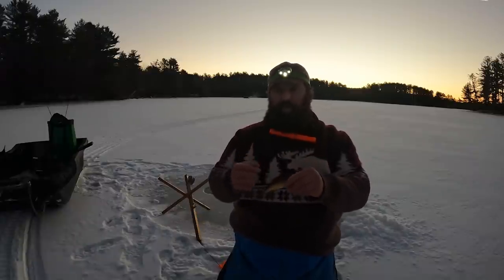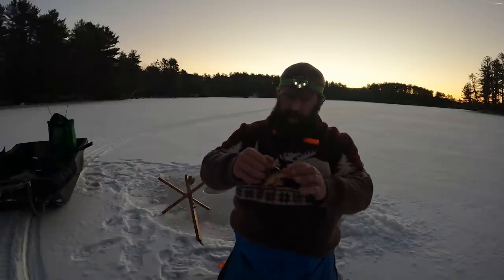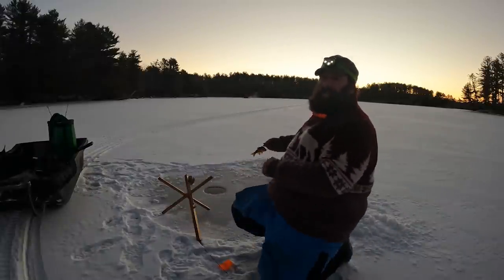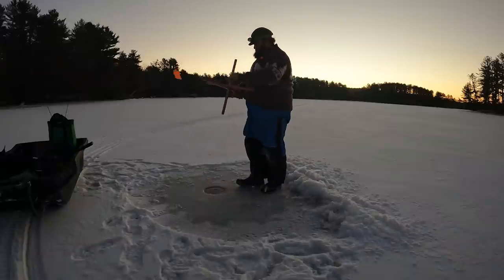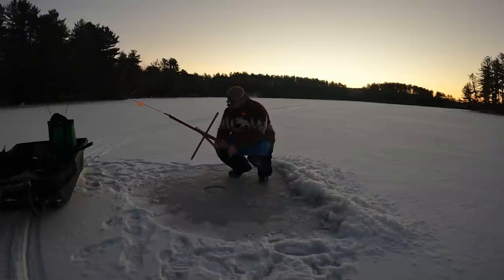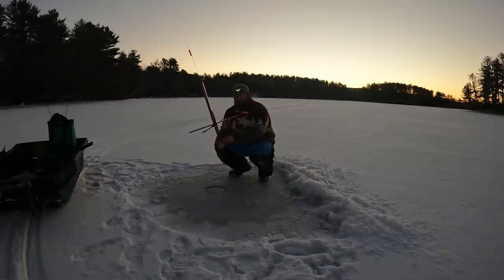When you go to hook these, don't just jab straight through — you might catch a scale. Work that hook point in behind a scale from back to front, then go through. Don't get the spine. A lot of times when you come back through there's a scale on your hook point — make sure you get that off because that one scale could prevent the hook from driving home. Those scales are like iron. This shallowest set is about 15 feet down in 20 feet of water. The other ones are in 24–26 feet, fishing closer to 20 feet down. I tuck my line, twist it back, and tuck it into a rubber band so the bait can't just set off my flag — shiners that size have a lot of power.